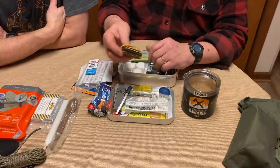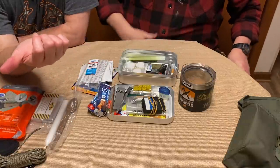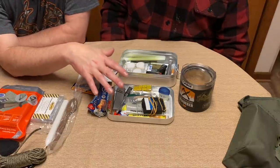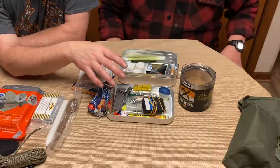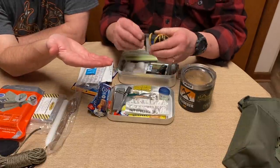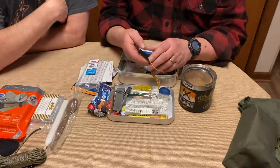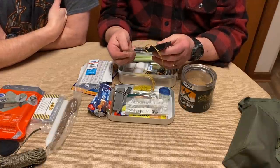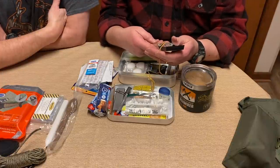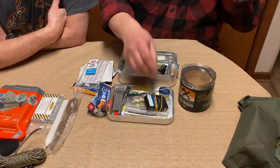I want to interject on compasses — the Silva compasses today are not the same as the ones we're talking about. The company changed hands and went to China. The old Silvas were made in Sweden and were excellent. Now if you order a Silva compass it's not the same quality — I've heard about new Rangers getting bubbles very quickly. I've had my compass since 1998 with no bubbles. If you're buying new, I'd suggest Suunto MC-2 or Brunton — the two most trusted brands.